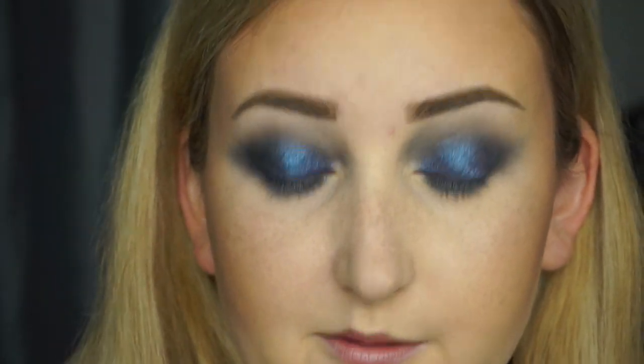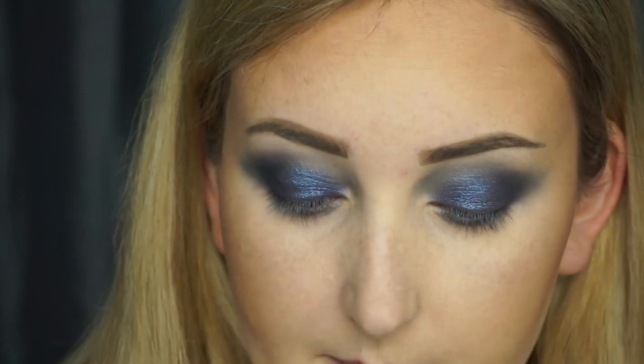Now I'm going to go in with some liner. This is the Pat McGrath Extreme Black Perma Gel Ultra Glide Eye Pencil. I picked this up last weekend when the sale was still going on. I've used the brown and I really like it, so I'm going to try out the black one today. They glide on super nice, which is awesome, because I don't have to pull on my lid at all. I really like how that looks and how easy this liner glides on. So I'm going to go ahead and put some on my lower lash line as well. I don't think I've tried this on my waterline yet, so it's going to be interesting to see how it does compared to the Marc Jacobs that I usually use.